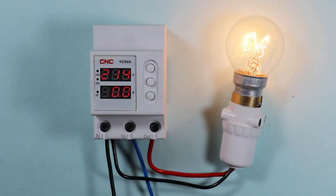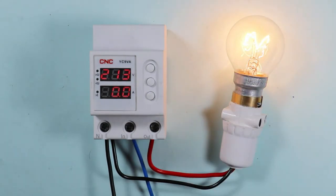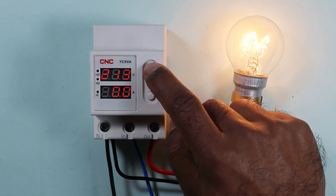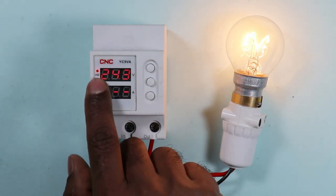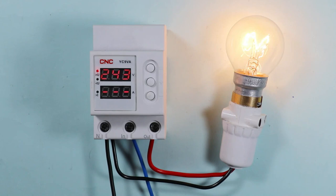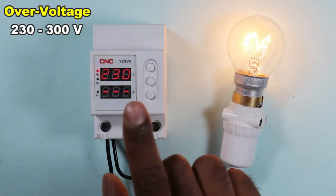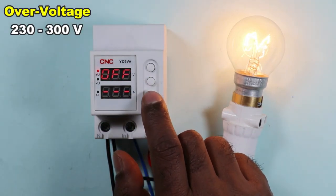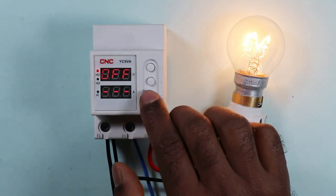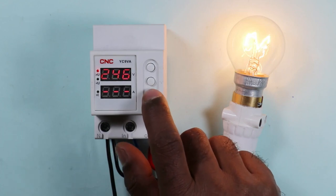The incoming voltage we can see now is 213 volts. If you want to set the voltage at which the power supply to the light is cut off, simply press this button for 3 seconds. On pressing this button, the over-voltage indication will glow, meaning you can now do the programming for over-voltage. You can use the plus and minus buttons for programming. You can set from 230 to 300 volts for over-voltage, or you can turn it off if not required. I am going to set it to 245 volts for now.